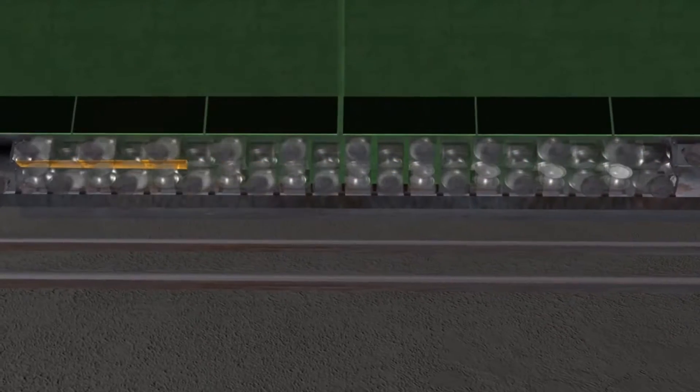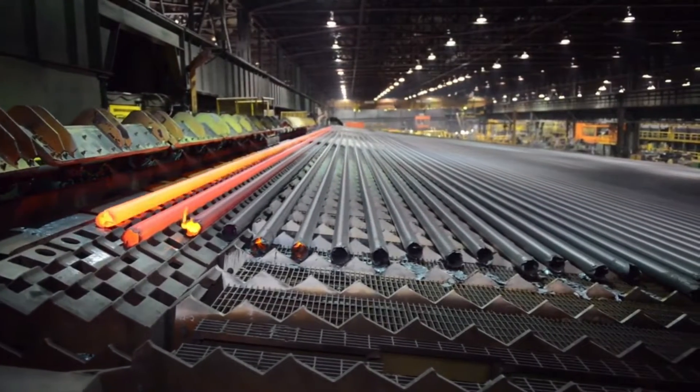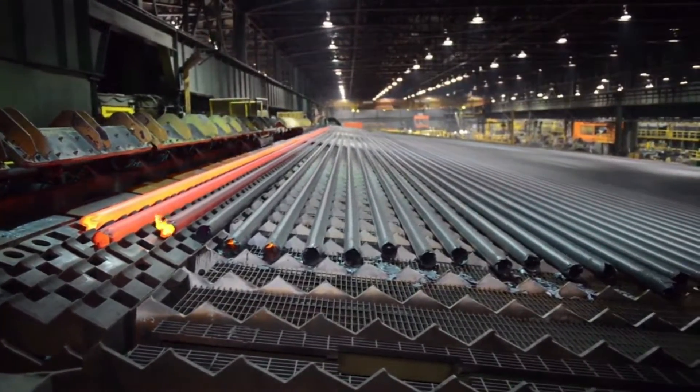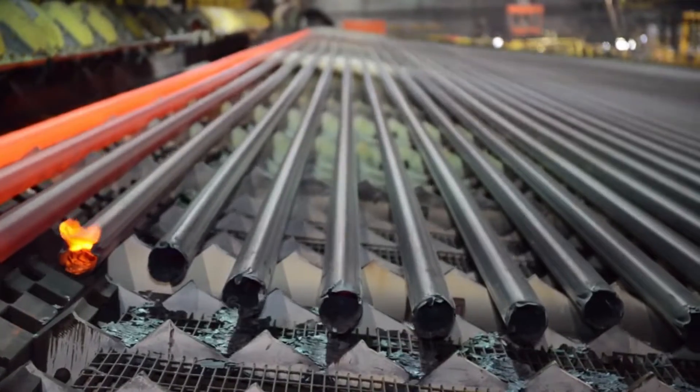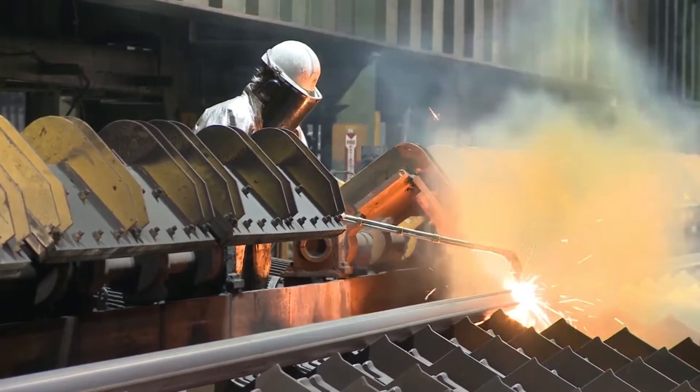The finished outside diameter of pipes produced at Tenaris Algoma Tubes ranges from 2⅜ inch up to 9⅝ inch. The hot rolled tube is then discharged onto a cooling bed where samples are cut and sent to the on-site lab for testing.